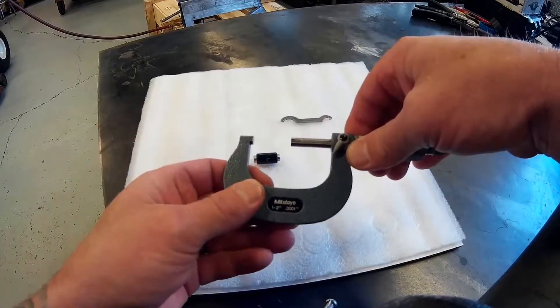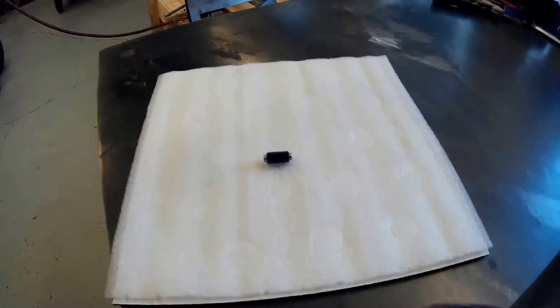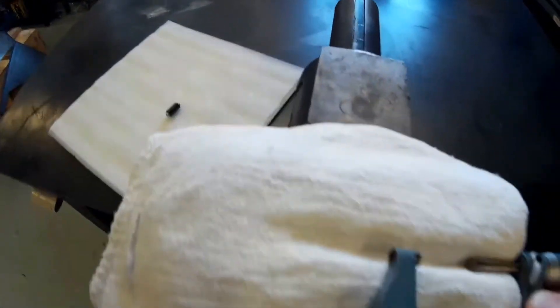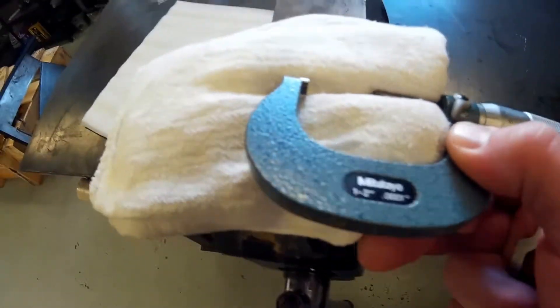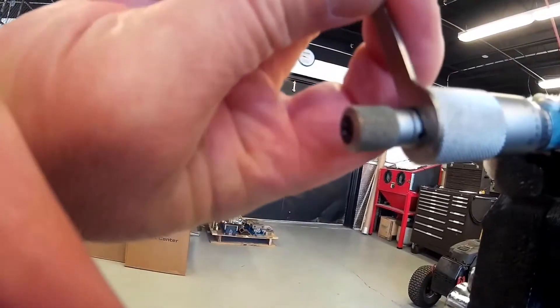Now you're going to take out the standard and take your wrench. We're going to put a rag in a vise, put the spindle in the vise to protect it, tighten it down, and then find this hole in the ratchet right there.